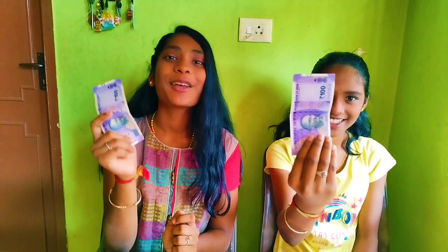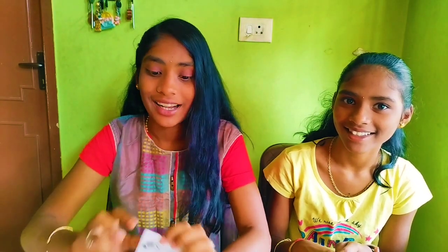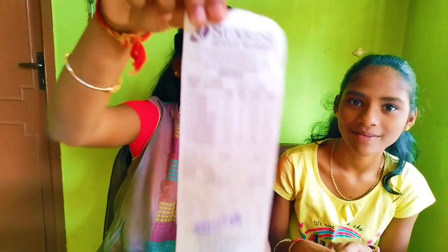Hi everyone, welcome back to our YouTube channel. I'm Laxmi Sastra and I'm Amrita Varshini. Today's special video is the 100 plus 100 — 200 rupees challenge. For this challenge we had gone to Samurai Supermarket, and we bought items for rupees 199.